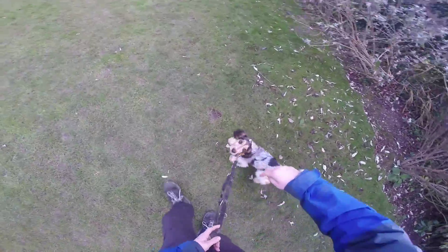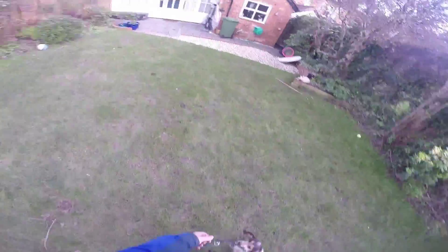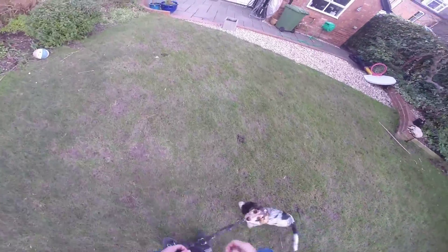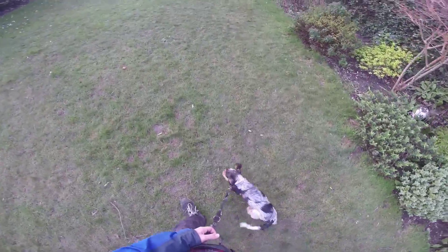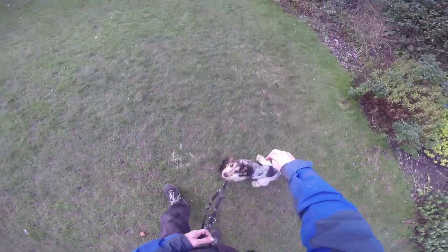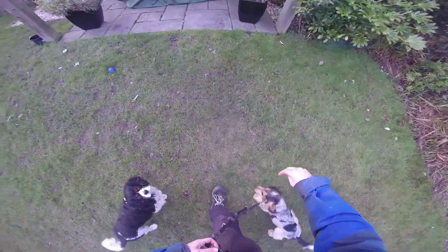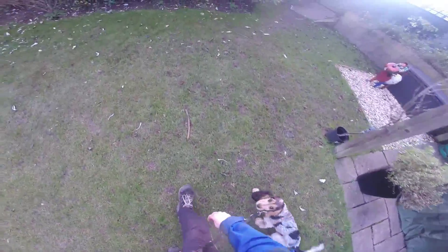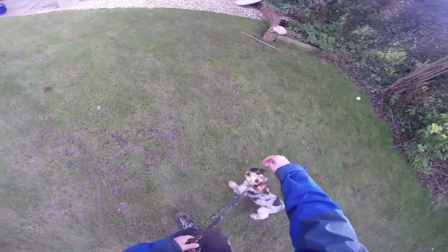Otherwise she'll jump. If I take a long time getting my hand down, she'll jump. So once I've decided to treat her, it's that quick — and then you stop the jumping becoming a habit. If you're slow, this is what you train. If you hold your hand high, this is what you train. The worst thing I could do now would be to reward just after a jump — that's long enough after that she'd forgotten about it.